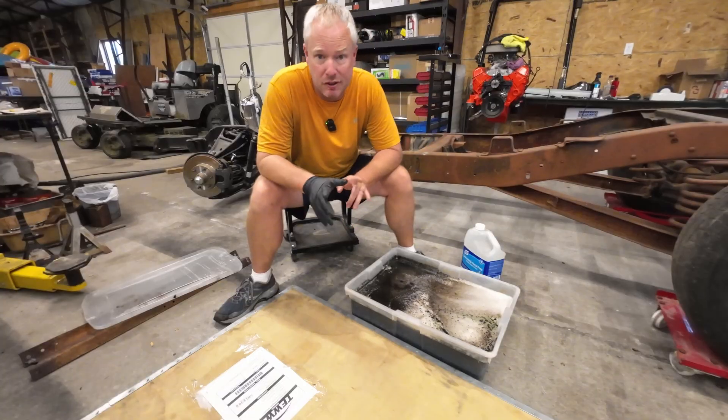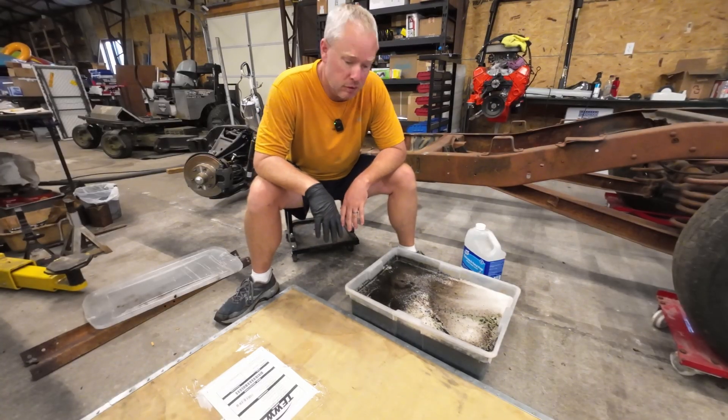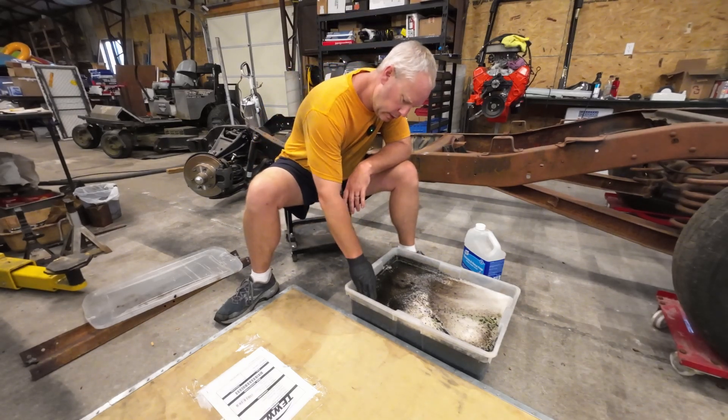It is the next day, roughly 7:30 AM. So this has been in for about 16 to 18 hours. Let's take everything out and see what it looks like.